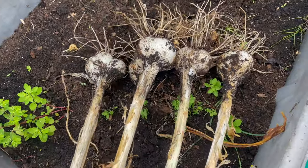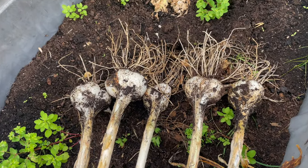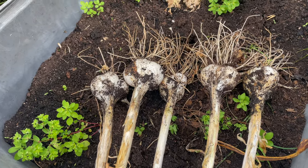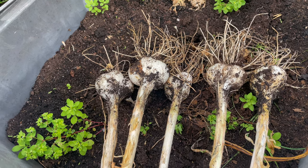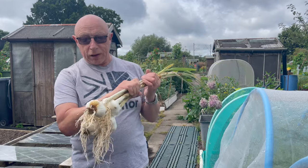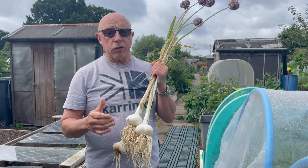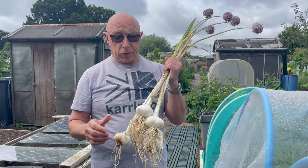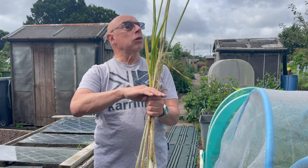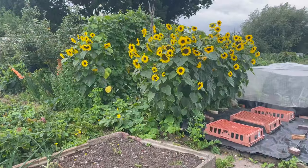I've just lifted the elephant garlic - there's nothing to write home about as you can see, but they have split. When I look back I think I planted these around about the end of March as cloves, so I don't suppose I've done too well. Anyway, I'm going to pop these in the shed, dry them out and save them for next year's crop. I've given the garlic a little wash under the tap and they've come up nice. When I lift bulbs of any size - onions, whatever - I do like to wash them before I put them out to dry. I'm going to chop these stalks off and then hang them in the greenhouse.